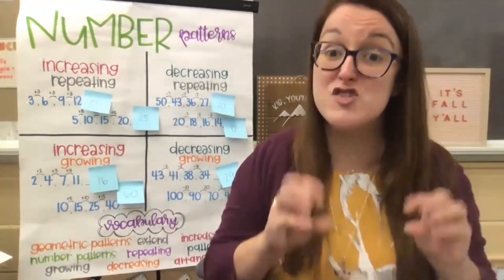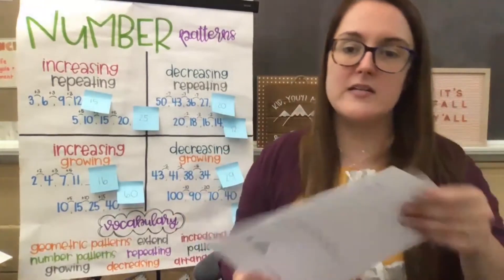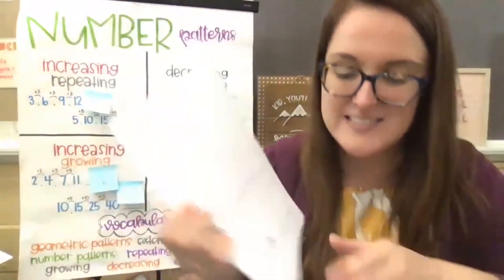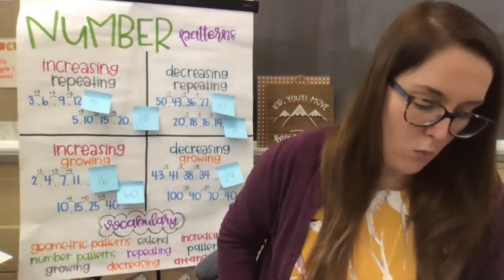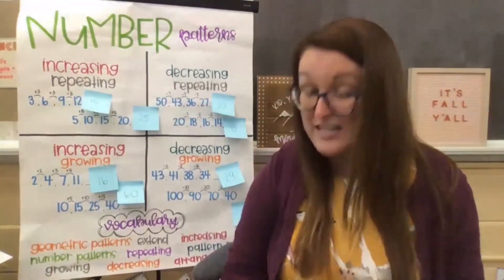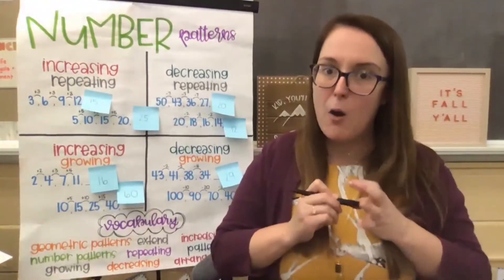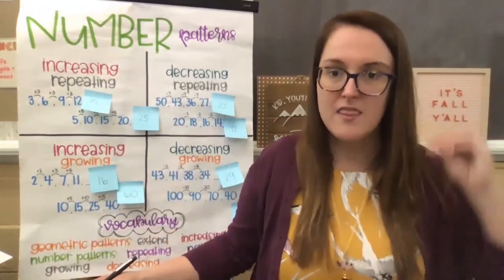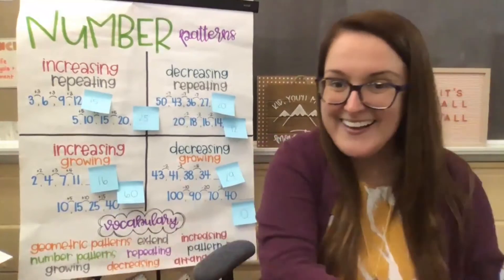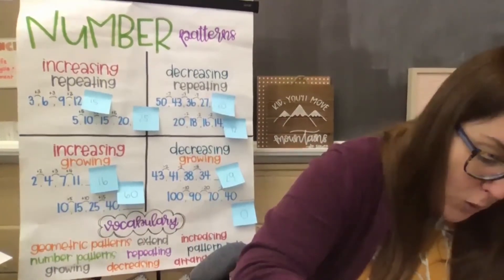This is an example where we are just using the numbers themselves and not working with adding or subtracting. It's getting bigger each time — it's growing. First it was just one, then one two, then one two three, then one two three four. What would our next set of numbers be? You guys are so smart — our next set of numbers would be one, two, three, four, five.